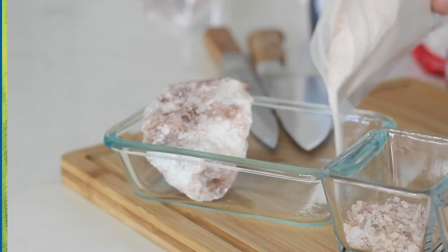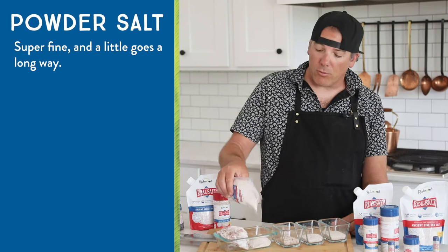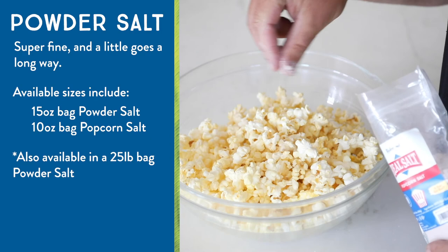Let me show you our powdered salt. Great for pickling, sauces, and potato chips — super fine, and a little bit goes a long way. This comes labeled in two different ways: powdered salt, and then specifically popcorn salt for your home movie nights.